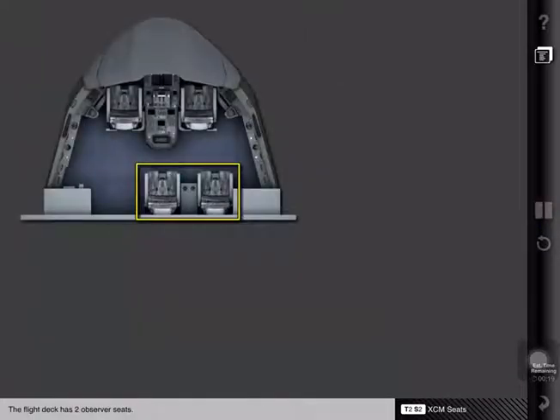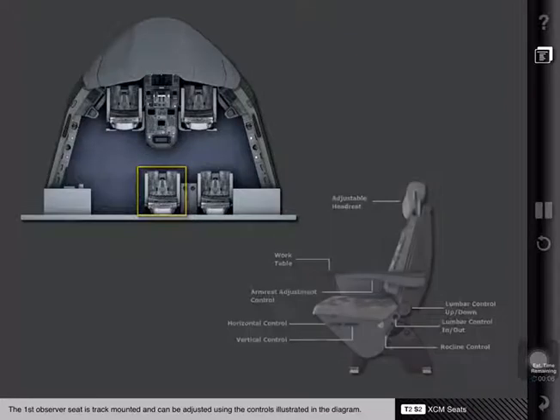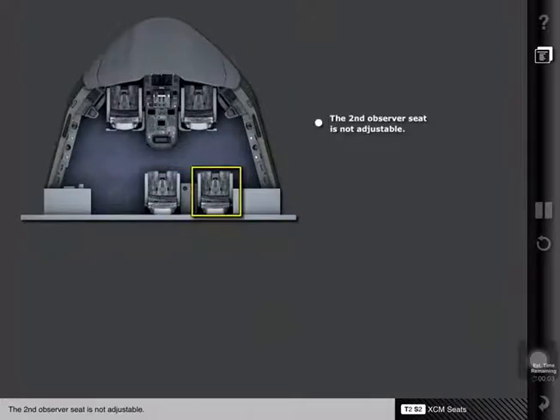The flight deck has two observer seats. The first observer seat is track mounted and can be adjusted using the controls illustrated in the diagram. The second observer seat is not adjustable.